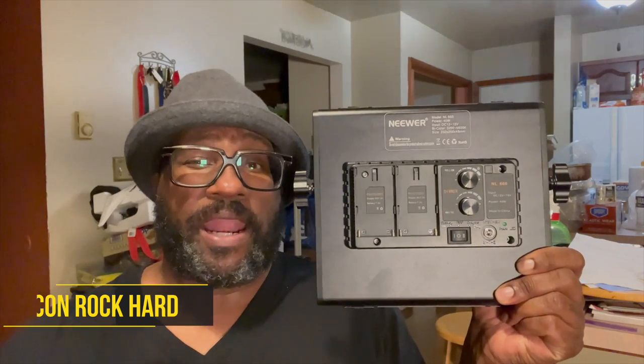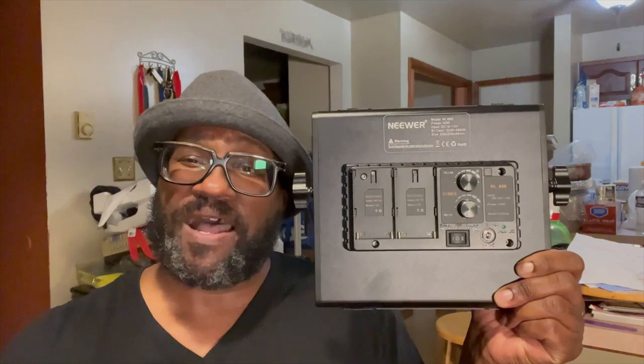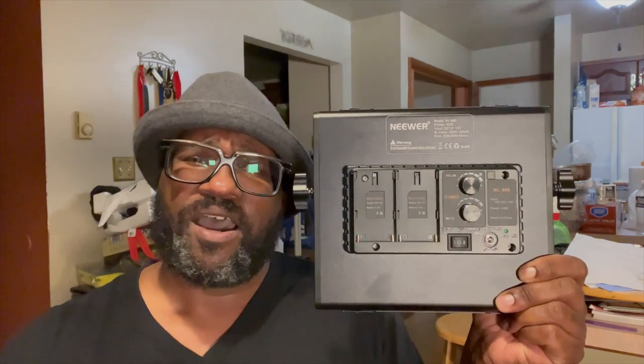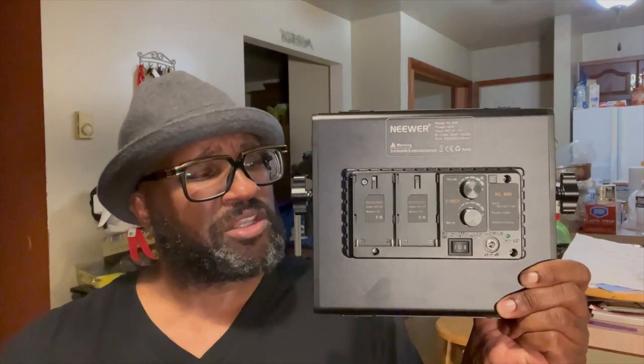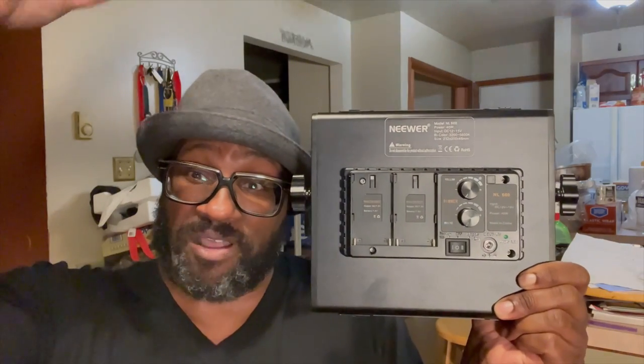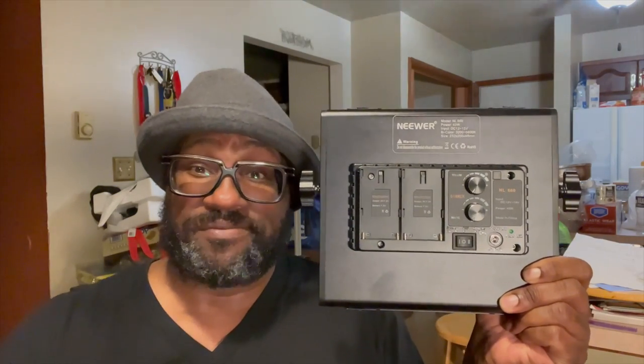I'm a man of my word and I'm back with my final impressions about the Neewer LED NL660. I'm going to go through just a little bit more what it feels like and I'm actually using it right now. I got the light right over there with a little kitchen light above my head, but I needed to show the product, so one's on and the other's going to be reviewed. Let's get to it.